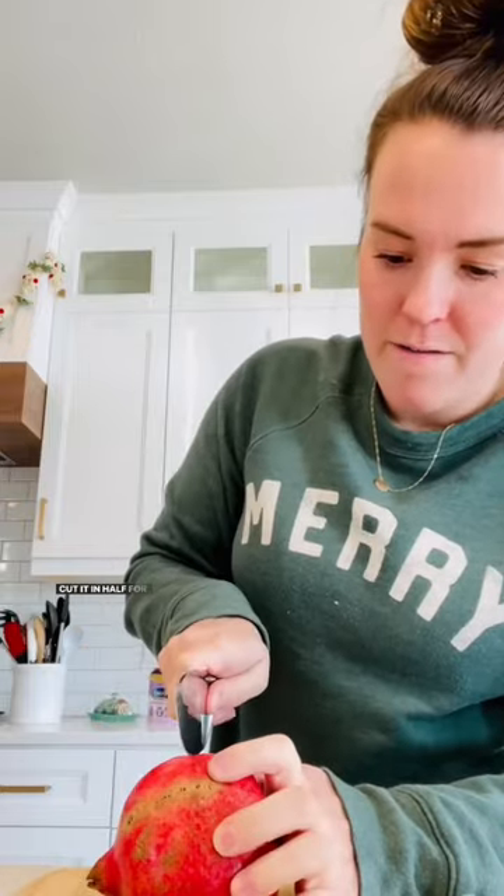One of the fastest ways to get the seeds out of a pomegranate is by whacking it. Is this hack or whack? Cut it in half first. Remember which way you cut it. Does it matter? Probably doesn't matter.